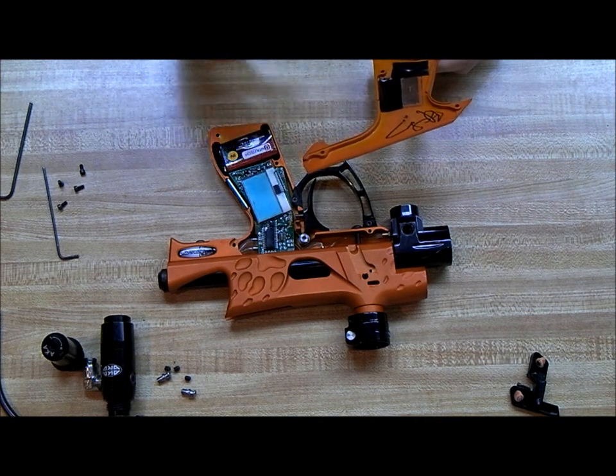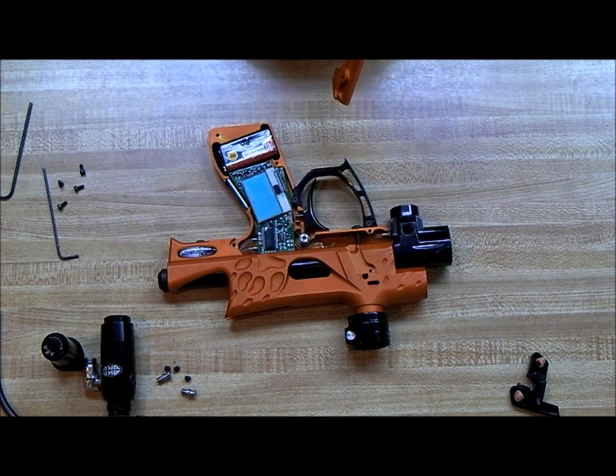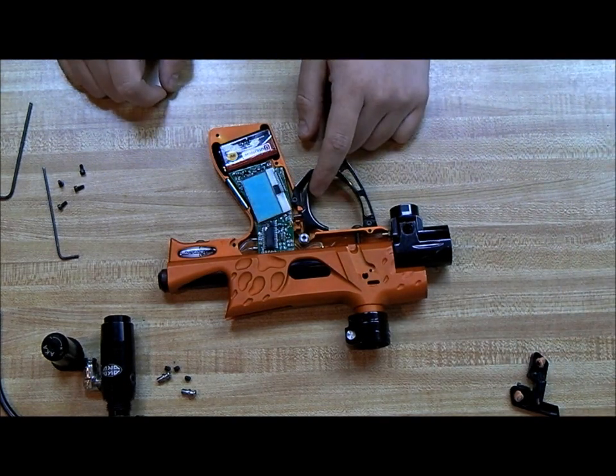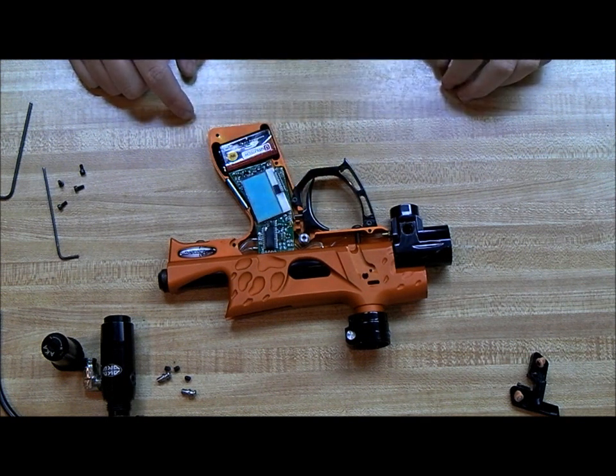There's tape to hold on the screen — I don't know why he did that, that's just what Nick did. We'll set this aside and as you can see, this is where you can get to the trigger, the grip frame screws, and of course all your board and wiring.